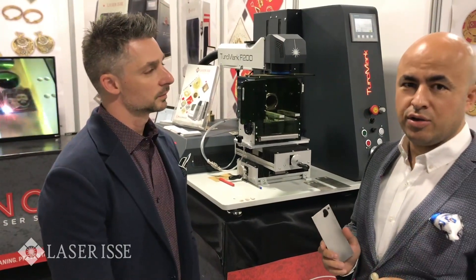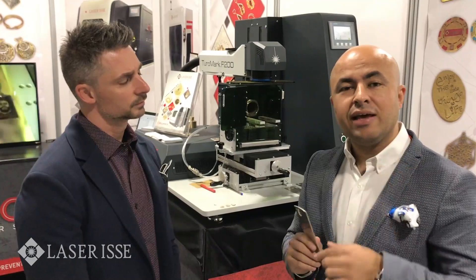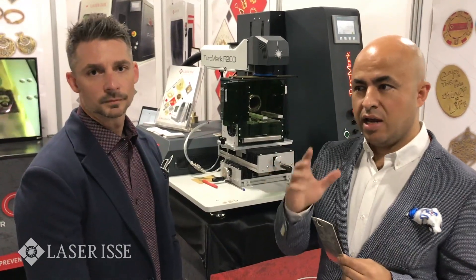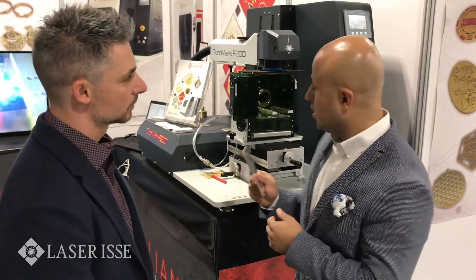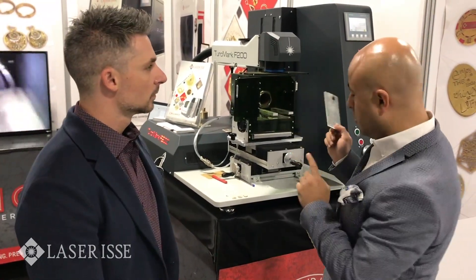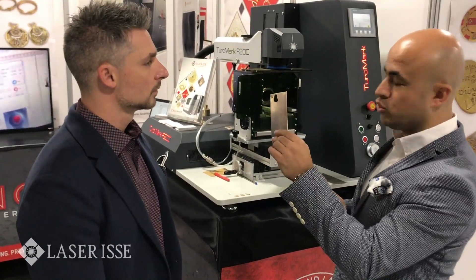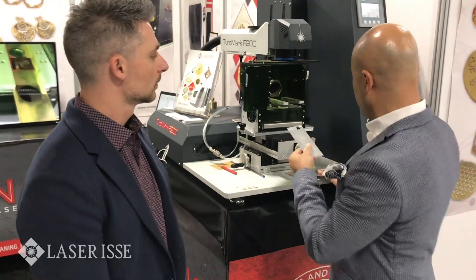What we can show you here is that this system can cut very thick material and also very thin material. We have a 2mm silver. We will try to cut the same drawing, the same design, on three different materials: 2mm, 1mm, and 0.3mm. Let's try.